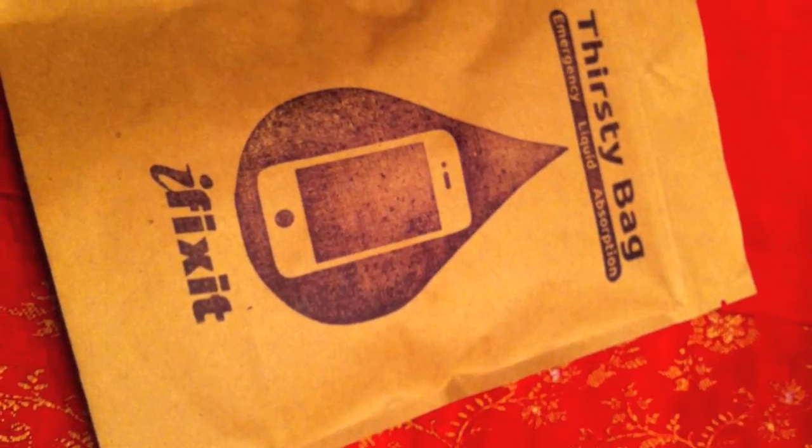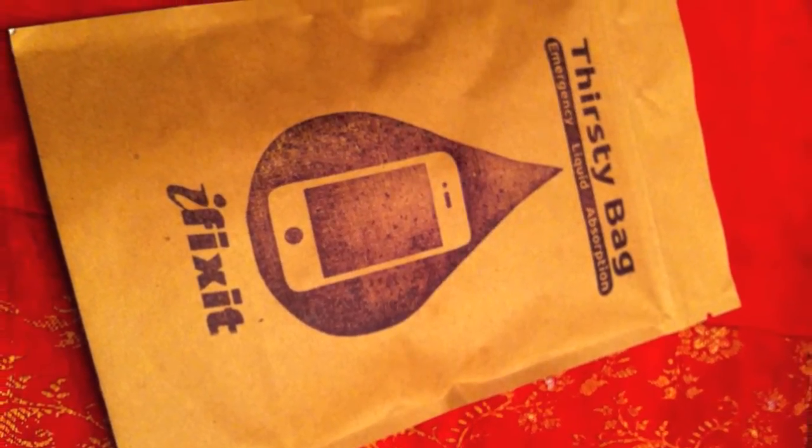Hi, I'm Georgia from R1 and right now we're going to be taking a look at the Thirsty Bag from Fix-It. The Thirsty Bag is the bag that you need if you happen to drop your iPhone in water.